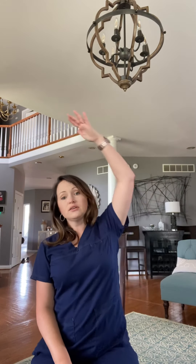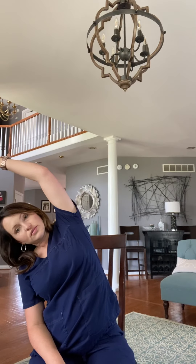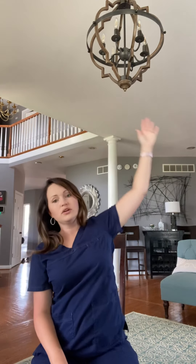You can either do this one in place of hands behind your head, or you can do it with the hands behind your head and just do it after. You'll inhale through your nose, and then exhale just reaching your arm over, then inhale as you come back up, and exhale to the other side.